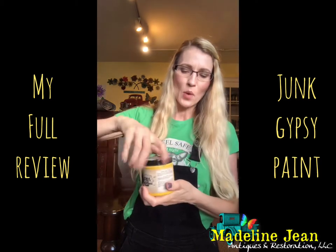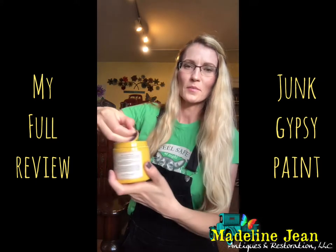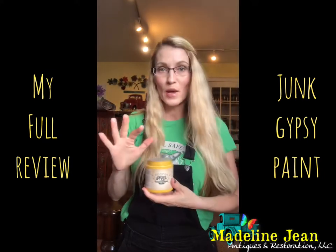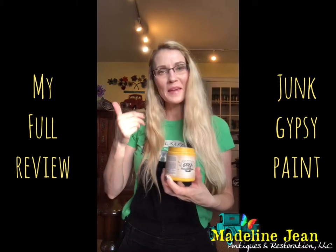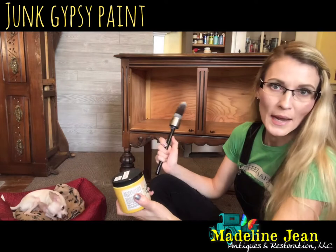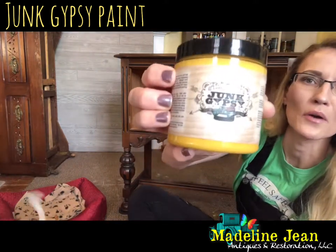When I open up the lid you'll be able to see this awesome color — it looks so funky and fun. I'm excited to try this brand; I've never tried this paint before, so I'm going to give a full review. Stay tuned and come with me as I begin to paint this sideboard. I am back and about ready to start painting this lovely sideboard I picked up a few weeks ago.